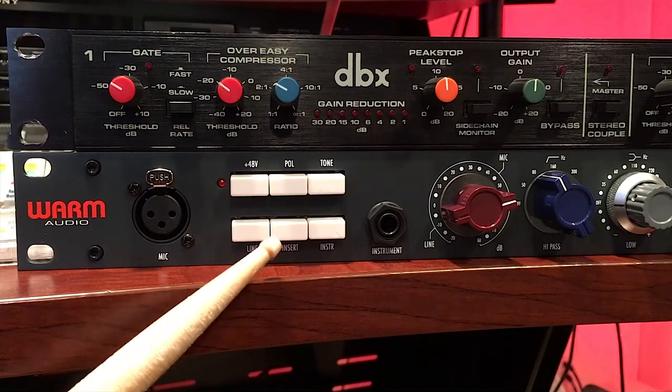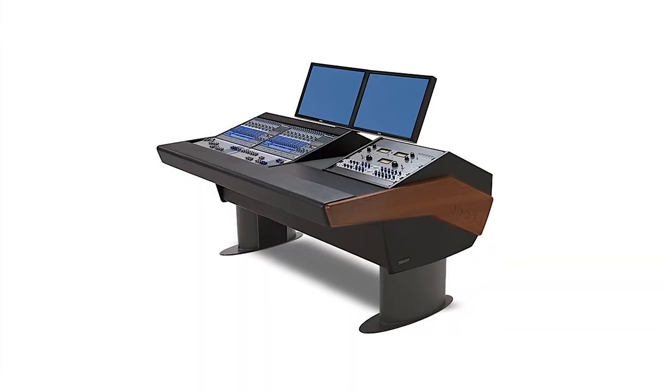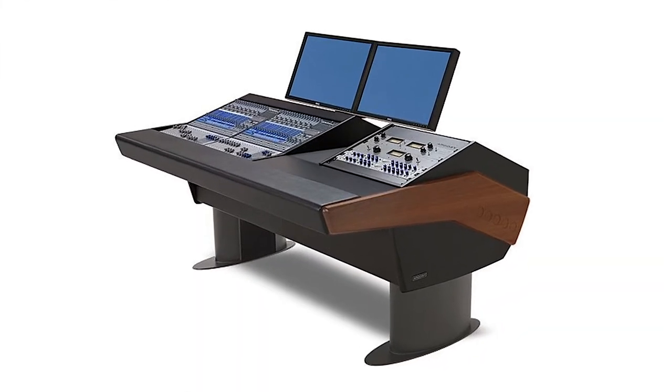In previous videos, I mentioned how feature rich the Warm Audio WA73 EQ is. One such favorite feature of mine is the insert button on the front panel. It allows you to access the insert jacks which are on the rear panel. These jacks give you the ability to connect an outboard piece of gear like a compressor. And in a permanent installation, you would just connect and leave it. So if you've never hooked up a piece of gear via insert jacks, I'm gonna show you how.